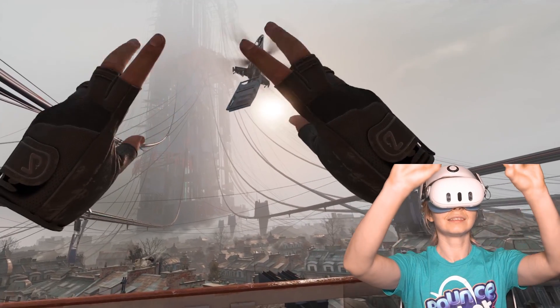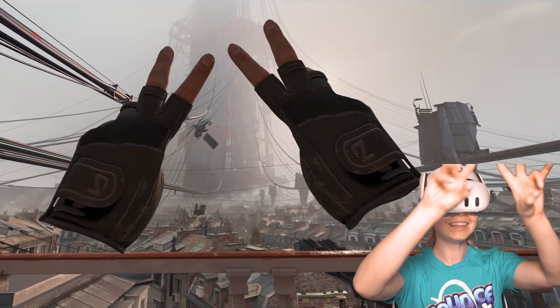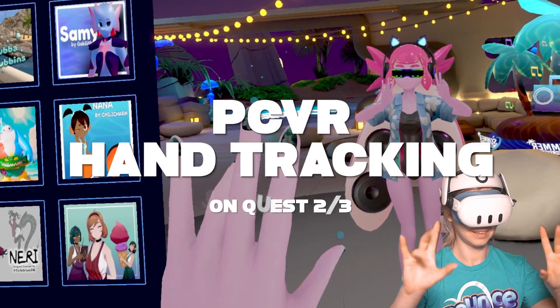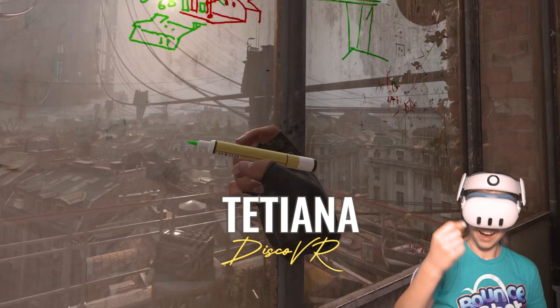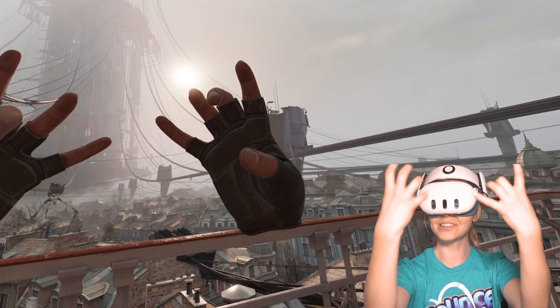Ladies and gentlemen, we've just unlocked a new level of PC VR gaming. You're now able to use hand tracking while playing PC VR games using just your Quest 3 or Quest 2. You don't need link cables, web trackers, or any futuristic gloves with sensors. Just your headset and a PC.